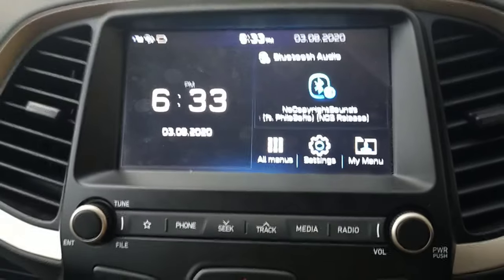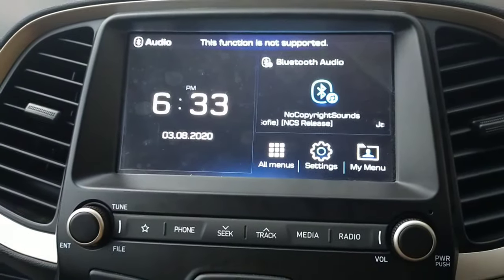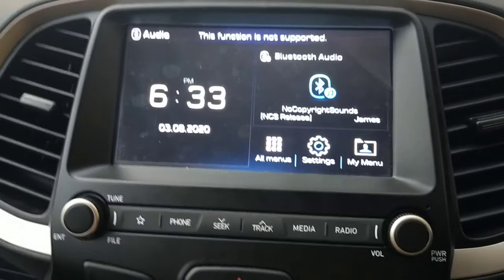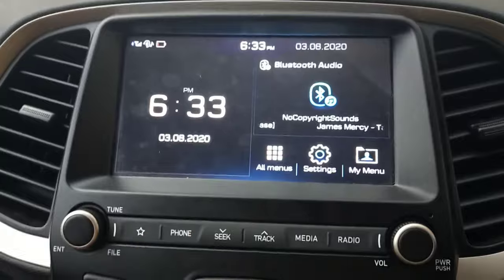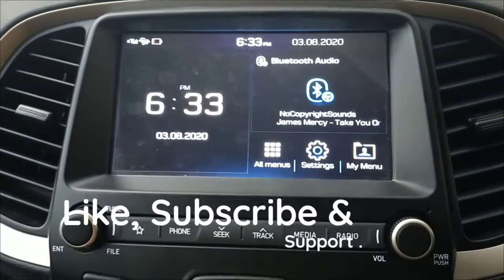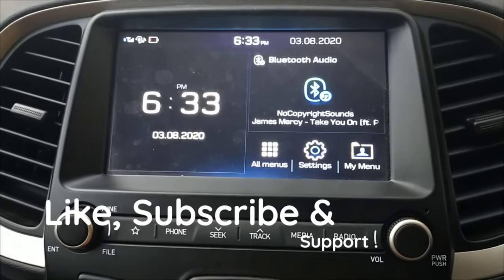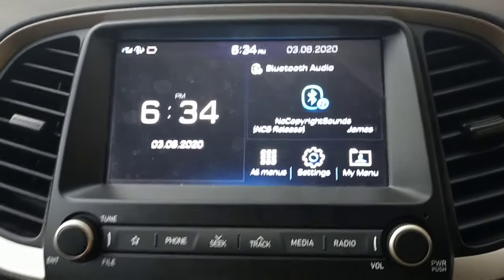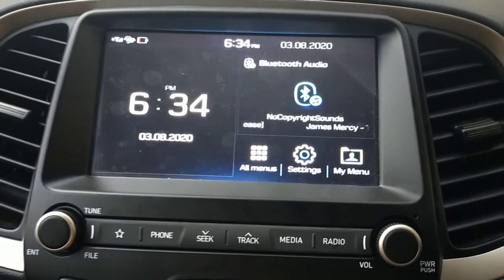This was an informative review of the infotainment system you get in the 2020 Grand i10 sports variant. Let me know how you felt about this video in the comments. If you want a full review covering all features, please like this video. Till then, bye-bye.